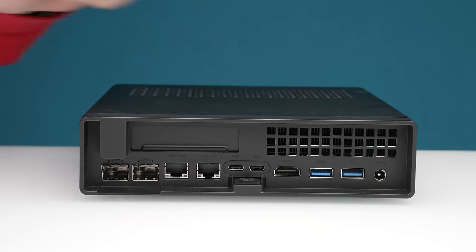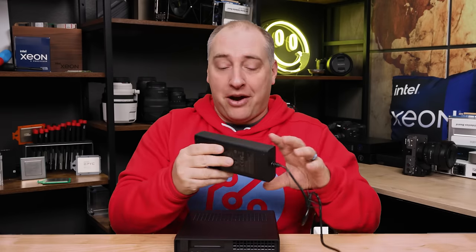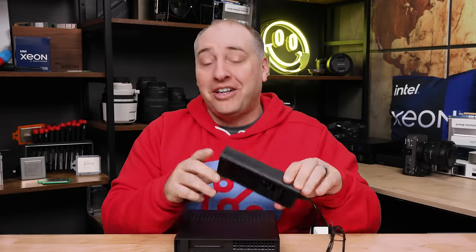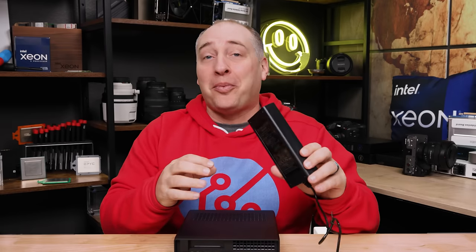Finally there's a 19-volt power input. 19 volts for these things is very common, but what's not common is the size of the power brick — this is a 180-watt power brick, which is a pretty decent size.